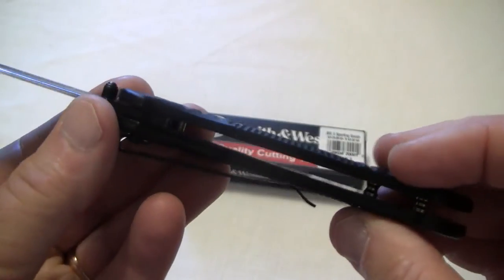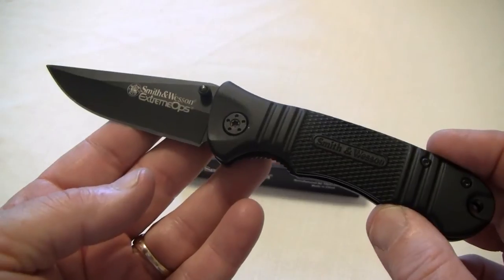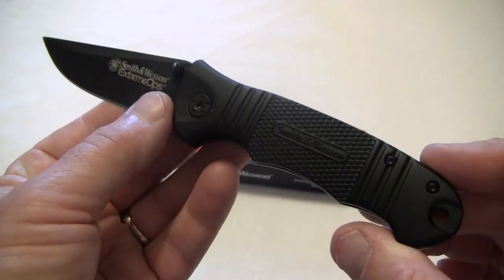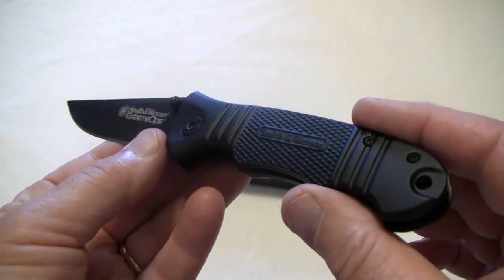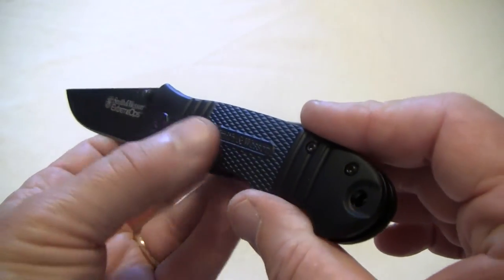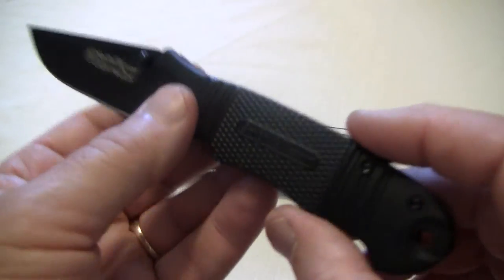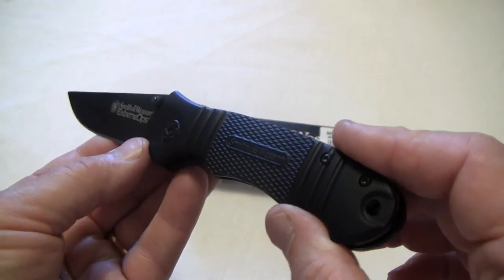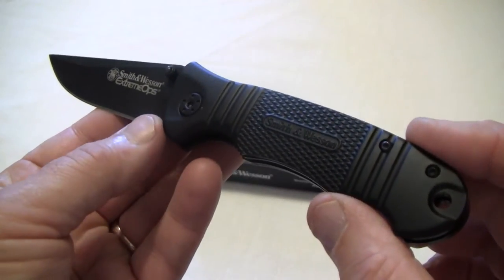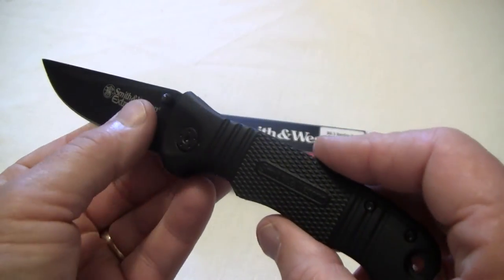Let's go over some specs on it. It's got a 3½ inch blade and a 4½ inch handle. It's 400 series stainless steel. It's got a special coated blade and a special coating on the handle. The handle is aluminum. It's a little bit heavy at 4.6 ounces — not a boat, but it's a rather heavy knife.